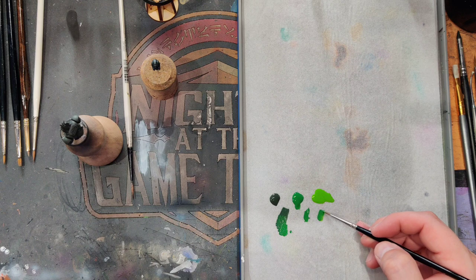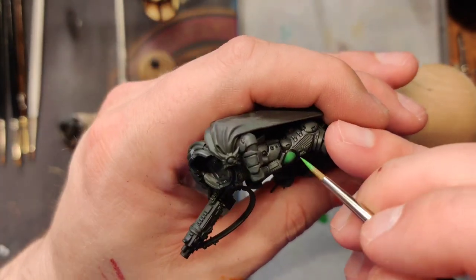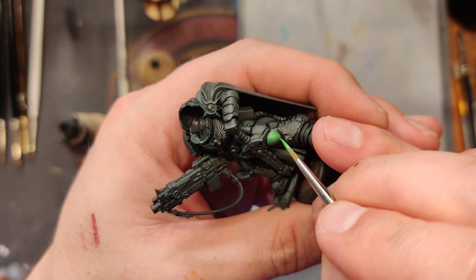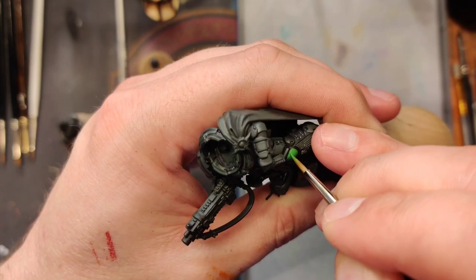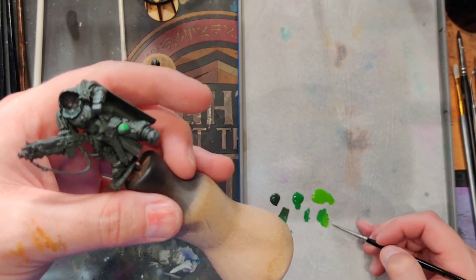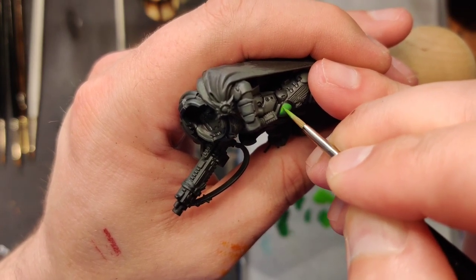Now we can start adding our Necrotic Green — it's one of the P3 paints. Necrotic Green coats way better than Scorpion Green and it seems like it separates less, it's a longer shelf life. If you're like me and you put a color down for a year, it's important to have a long shelf life. But there are some colors that just get more use than others. Feathering it out a little bit — just layering it up. Two layers for your highlight, about three for your base to mid-tone, and they'll go progressively quicker because the highlight is a much smaller area.